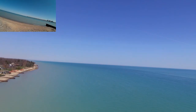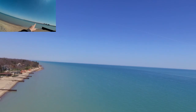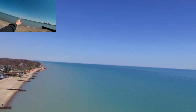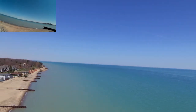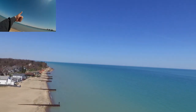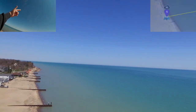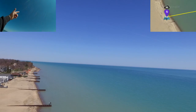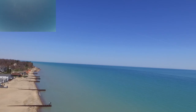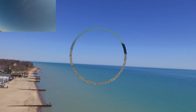We have now flown out to Canada, up the border, and then back to the beach. We have successfully flown to Canada and back with a Phantom 3 Standard. They said it couldn't be done — we did it! And here it is to prove it up there. Hopefully it's going to come hover over here, which it is — you can see it up there. So we're going to bring it back over.